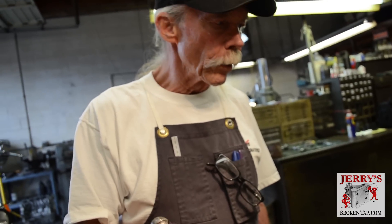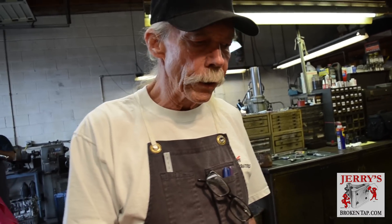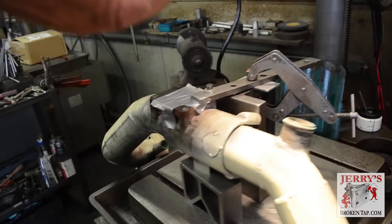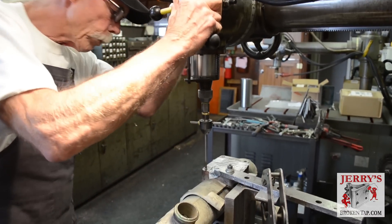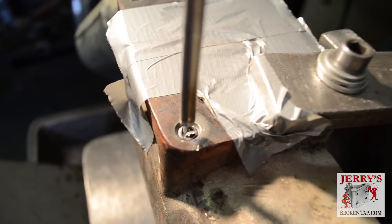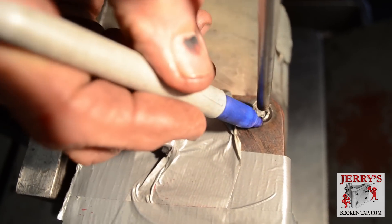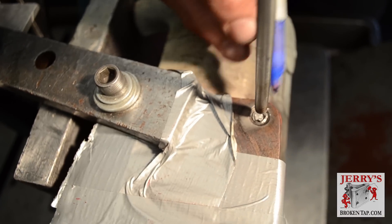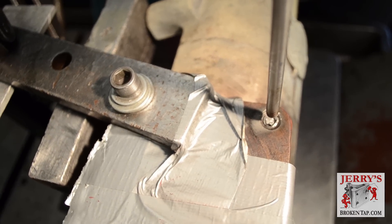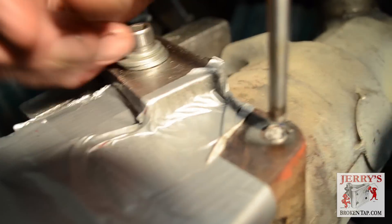The machine doesn't care what the material is made of as long as it conducts electricity. So at this point we'll center as best we can over the top of the bolt. This hole especially is deceiving because you've got a wide countersunk area over here and a narrow one over here, so you can't line up on the chamfer part that you see because that's not necessarily where the center of the bolt is.